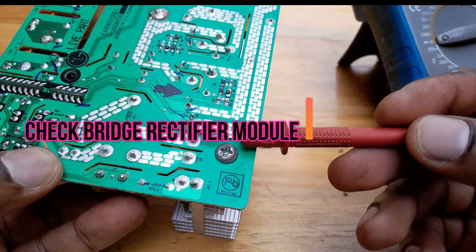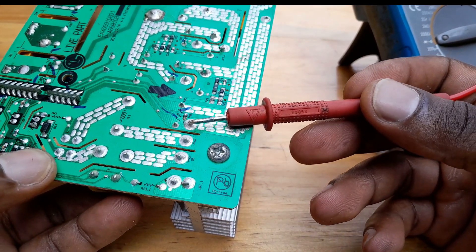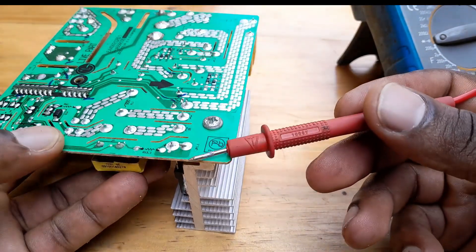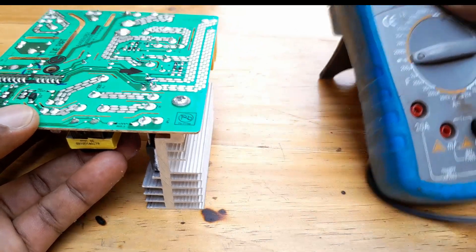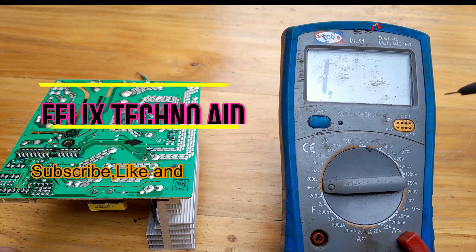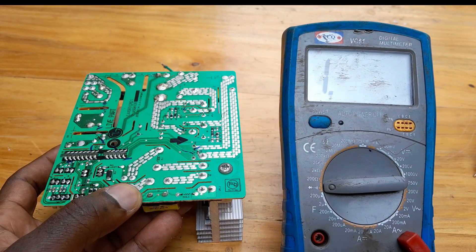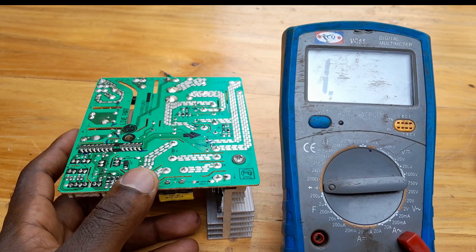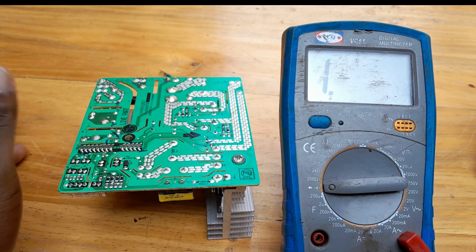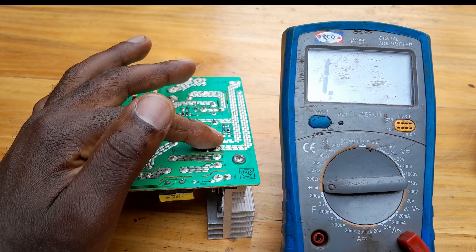These two pins in the middle are input for AC voltage. This one on the right is negative, and this one on the left is positive. So using my digital multimeter, I'm going to show you how to check it. Normally for a bridge rectifier, current goes out from the positive terminal, goes to the load, and from load to the negative terminal. The negative terminal is like an input.